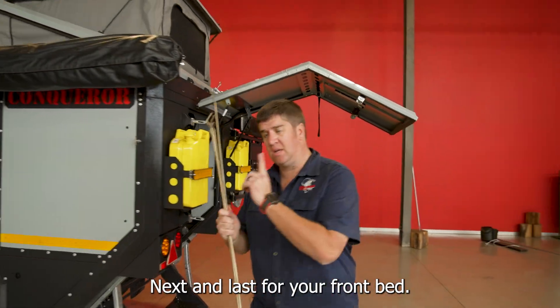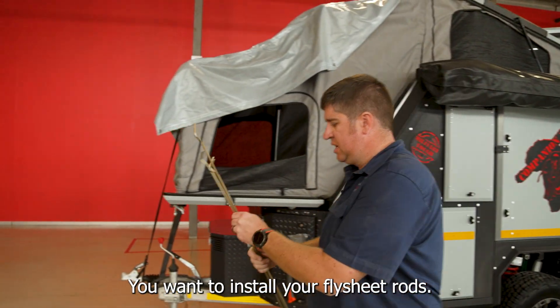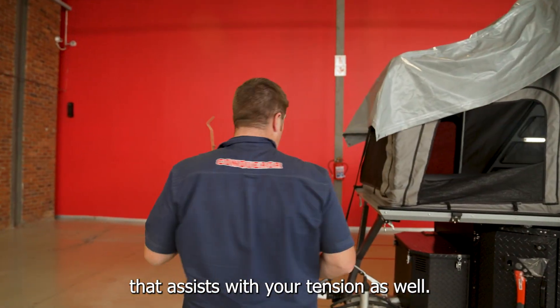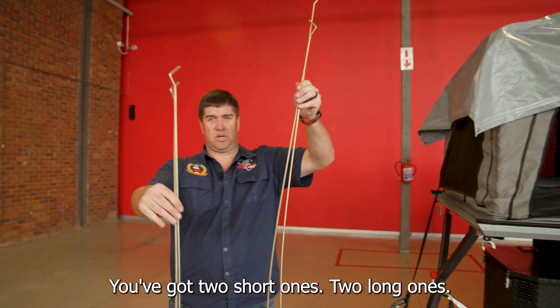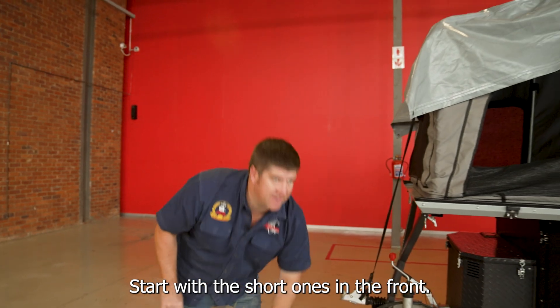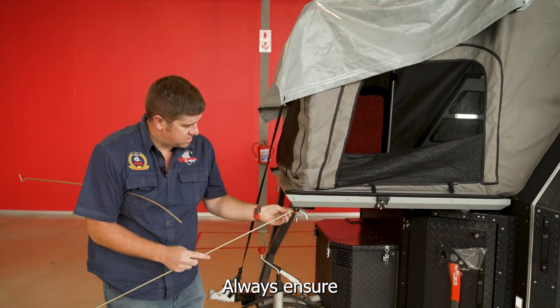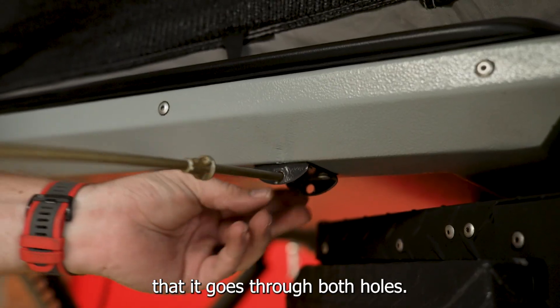Next, and last for your front bed, you want to install your flysheet rods — these assist with tension as well. You've got two short ones and two long ones. Start with the short ones in the front. Always ensure that it goes through both holes.